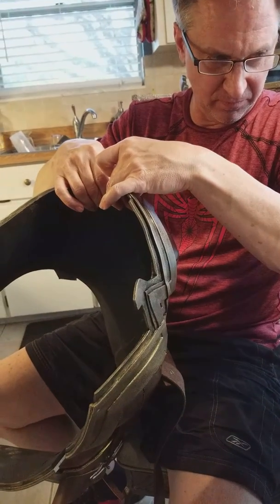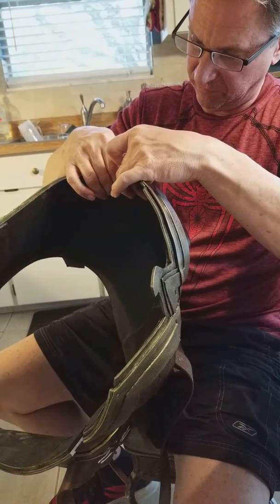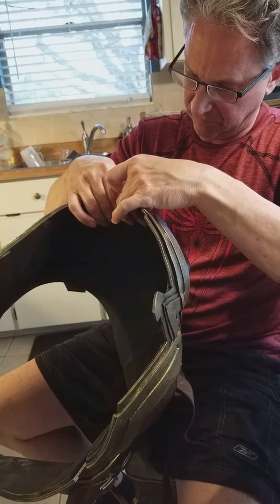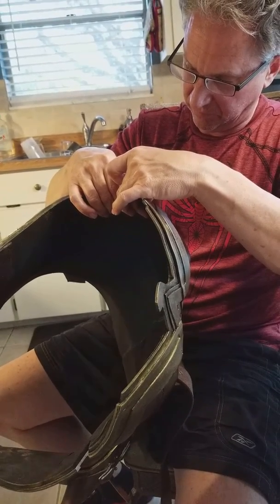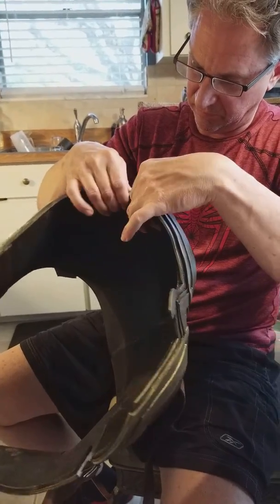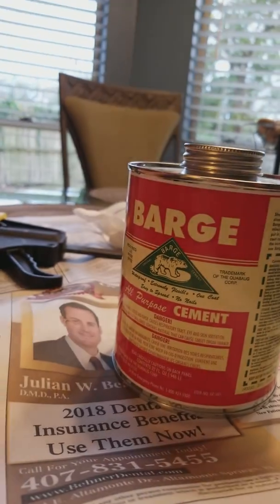We're using this barge cement to hold it together. One of the things you know as a cosplayer is that it's hit or miss when you get things made for you — and this is the aftermath. So if you're working with worbla and using this barge cement, this cement is pretty much all-purpose and heavy-duty.